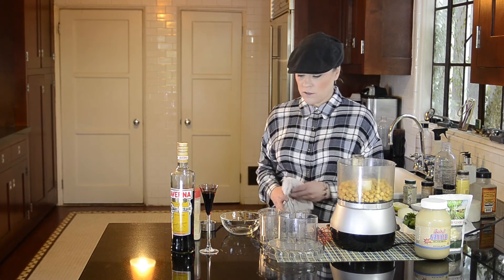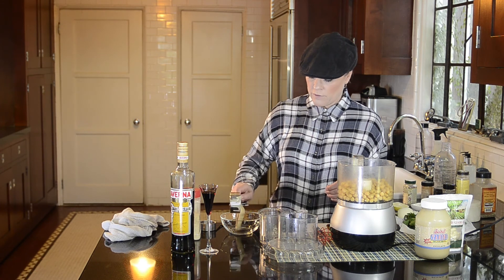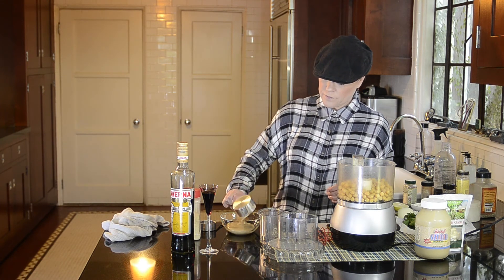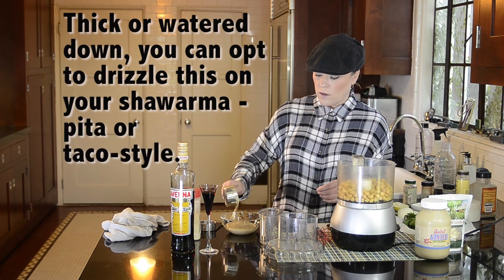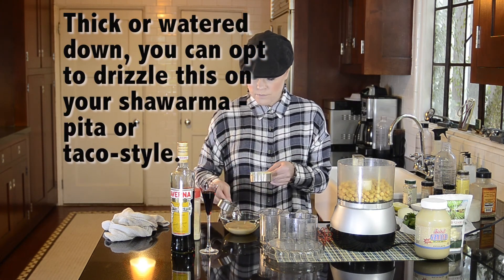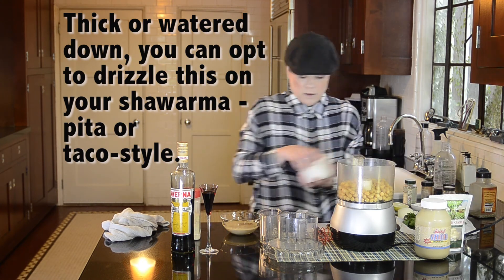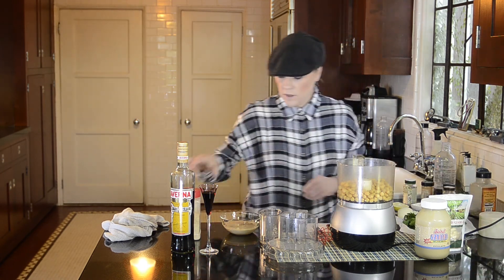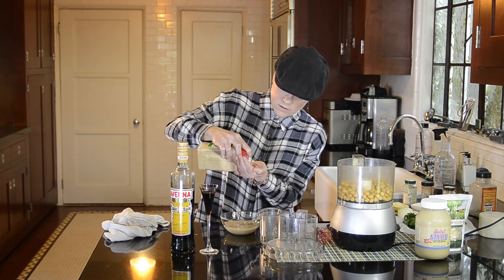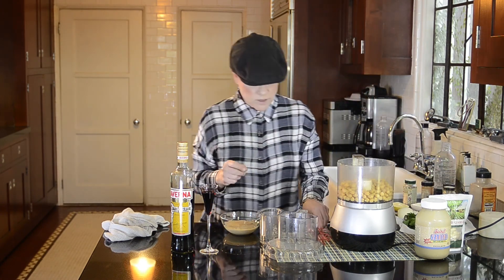Now I'm going to start the tahini sauce — it's a very easy recipe. It is half a cup of tahini, which is basically pureed sesame seeds, plus a quarter cup of water, a good pinch of salt, and about half a teaspoon of garlic powder. Whisk that together and that's it.